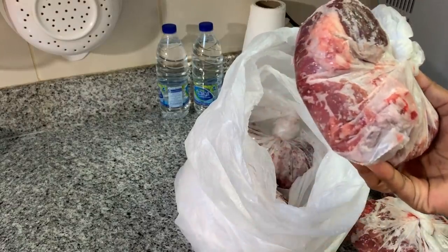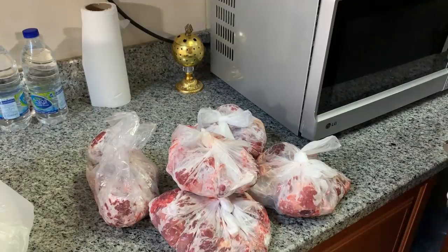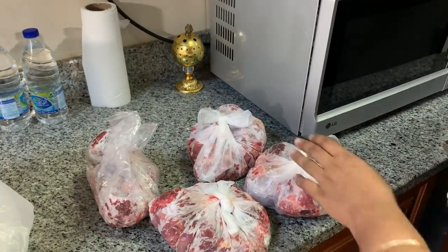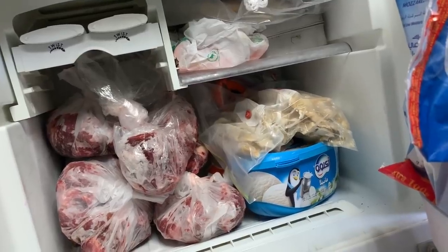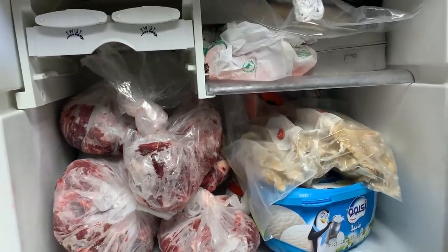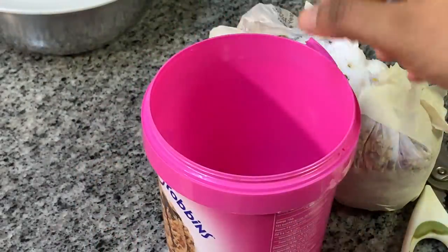I will put it in the freezer and fry it. I will add beef. I will not eat Indian beef. I will add beef in the freezer. I will fry it in the freezer. I will fry the beef.